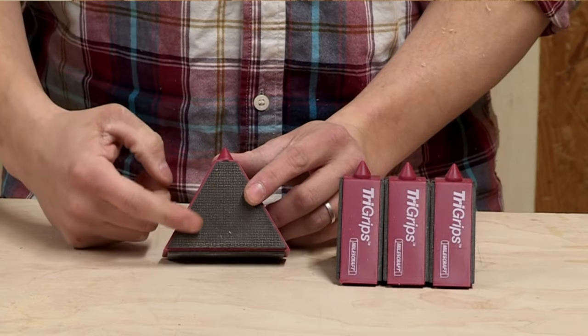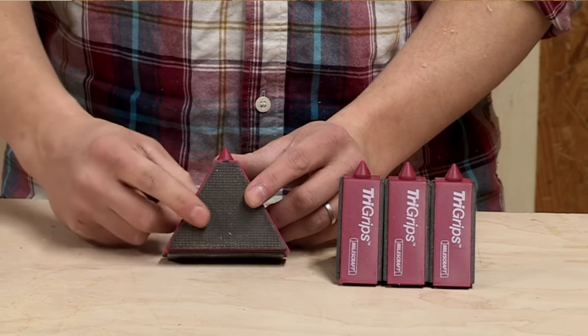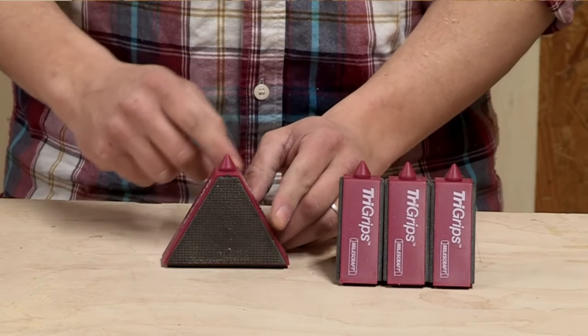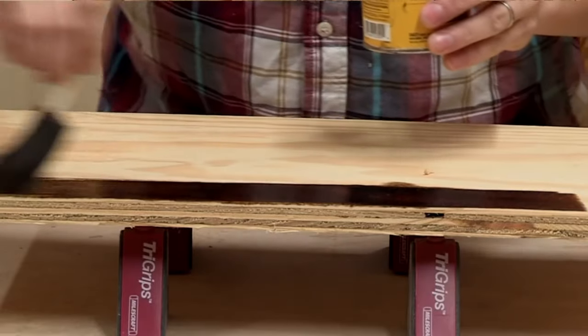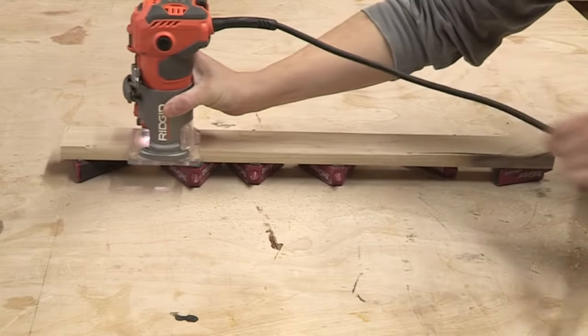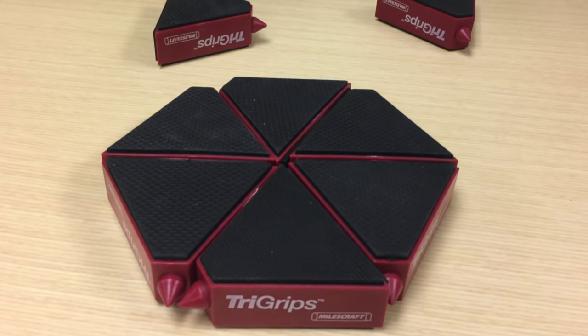These supports enhance safety by reducing slip risks, improve efficiency with quicker setup, offer better access for edge work, and are versatile for a range of DIY tasks, all while being compact for easy storage. However, they might not be ideal for very heavy projects or tasks needing precise alignment. Overall, the Tri-Grips are a great asset in a woodworker's toolkit, offering flexibility and convenience for various projects, but it's important to assess if they suit your specific project needs.